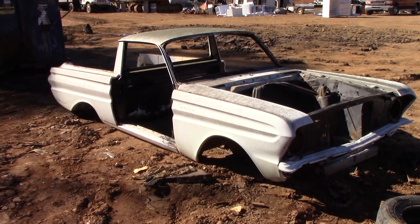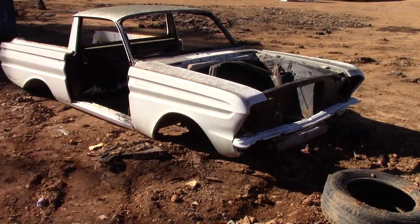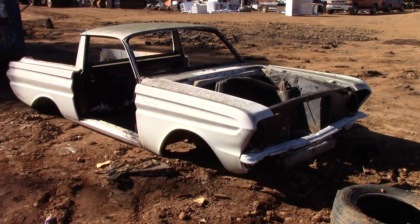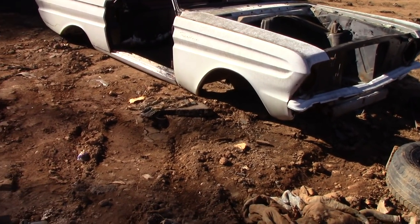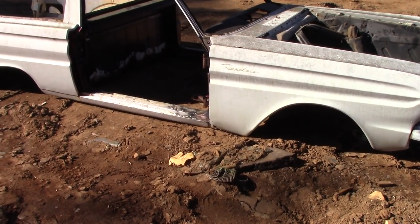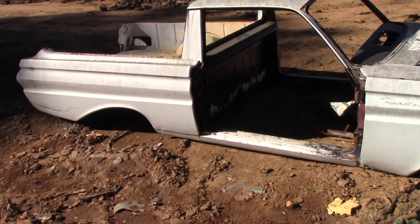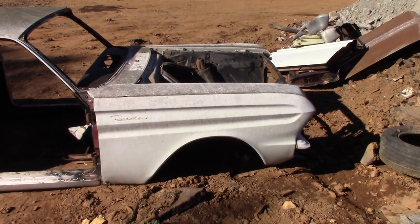This is a 1964 Ford Ranchero. What motor do you think it had — six-cylinder, V8, manual trans, automatic trans? I'm sure it was pretty sharp back in its day.